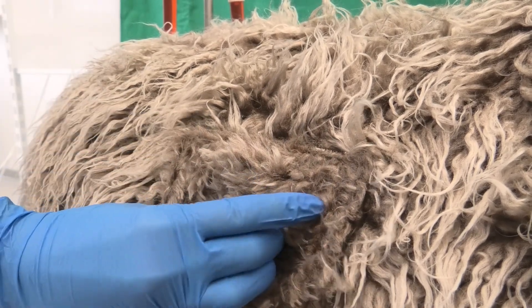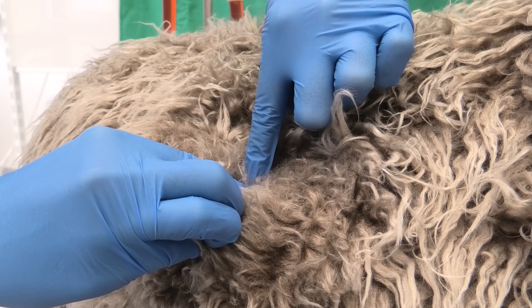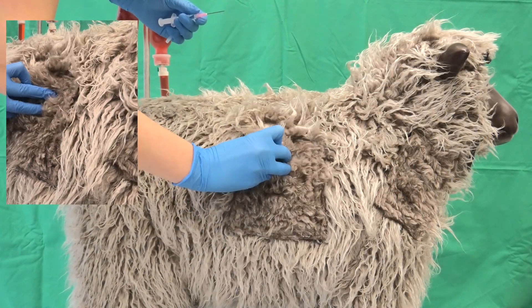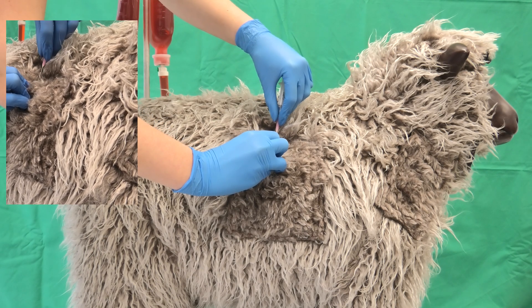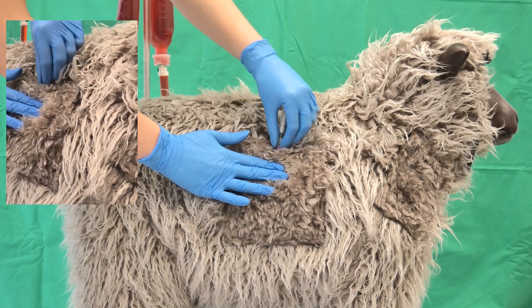A fold of skin is grasped at the chosen location using the three finger grip. The skin is punctured at a shallow angle of 10 degrees to the animal's body, placing the cannula into the created pocket. The bevel of the cannula is always pointing away from the animal. The correct placement of the cannula can be checked by moving the cannula under the skin from side to side.